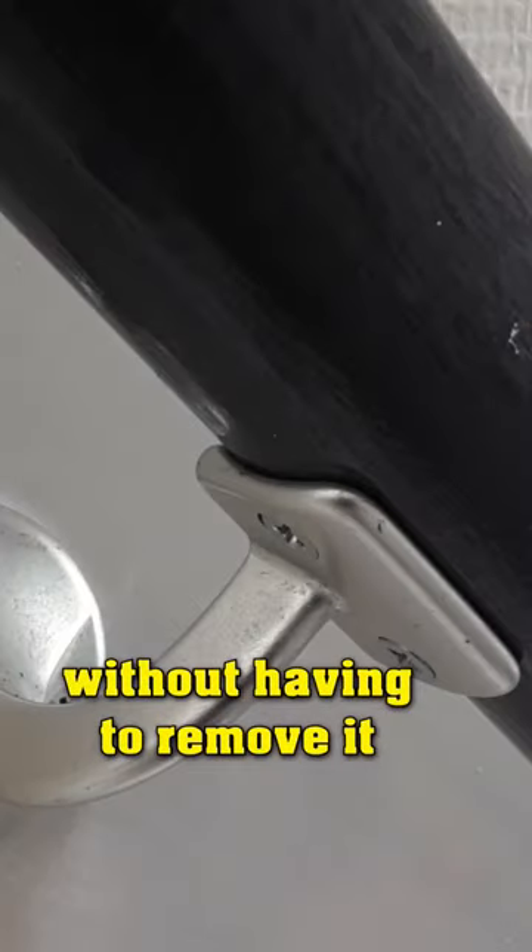With this trick, you can paint a railing without having to remove it from its place. This way, you don't have to lay the railing somewhere in the living room.